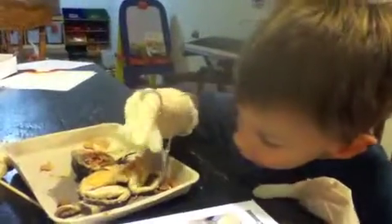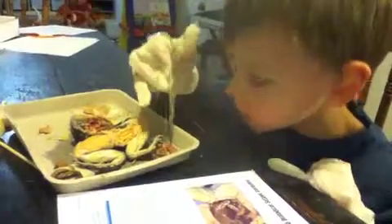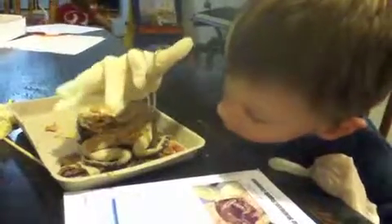Where are the intestines? Where'd they go? There they are. We cut open the legs so we could see the bone. Oh, now we're cutting the feet. Good job on those feet, Harry. We got to look at the tongue too. We opened up its mouth and saw the tongue.